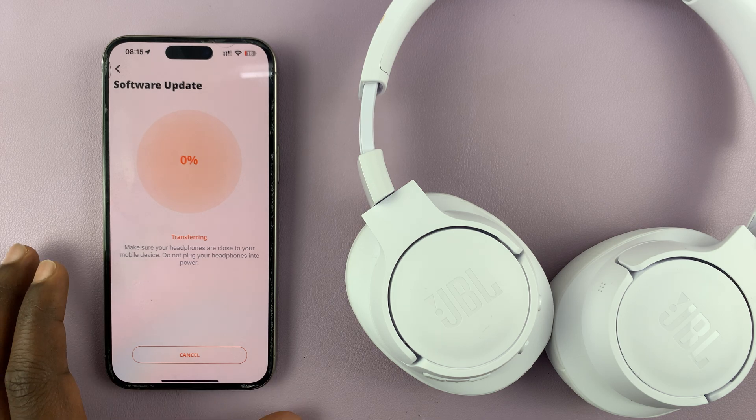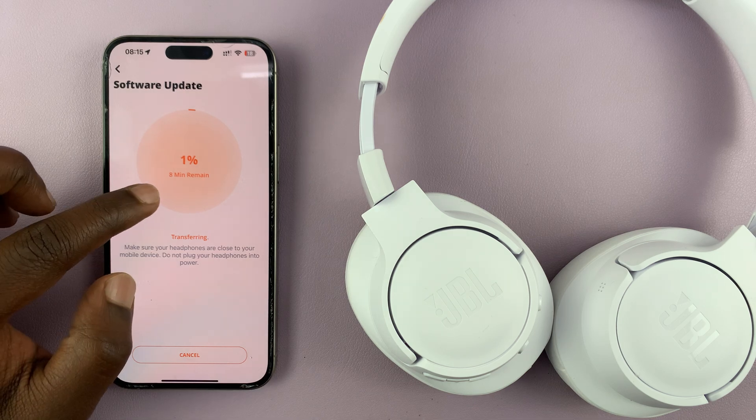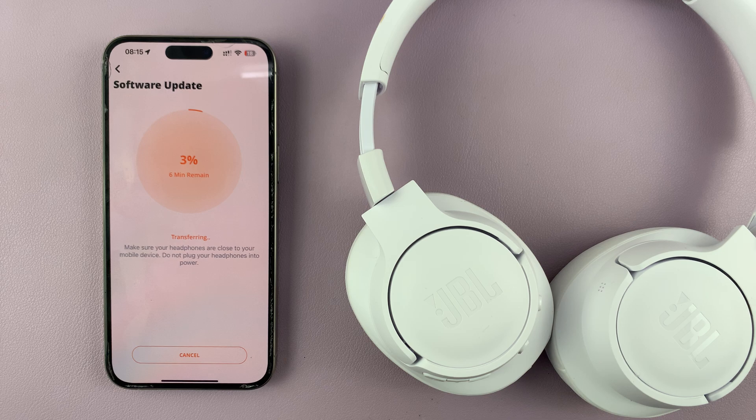The phone will download the update and send it to the headphones via Bluetooth. You can actually see how much time that will take. For me, it says about seven minutes remaining. All I have to do now is be patient and allow the headphones to get updated.